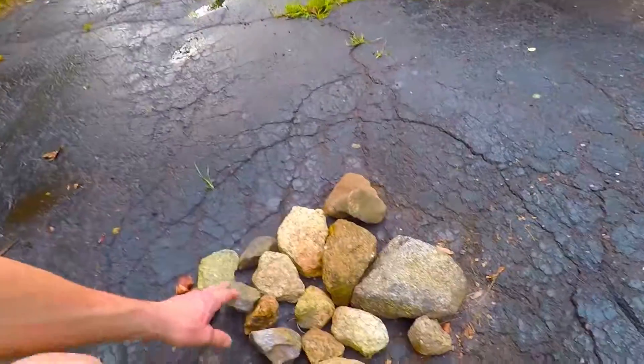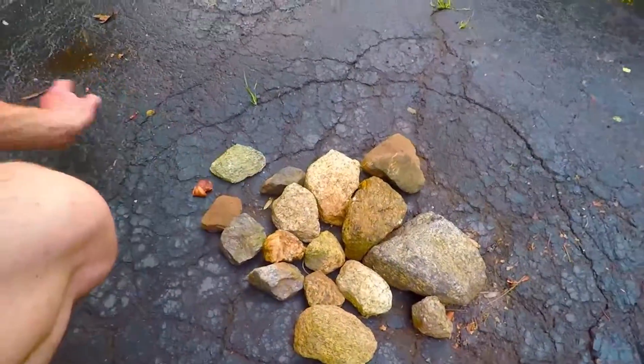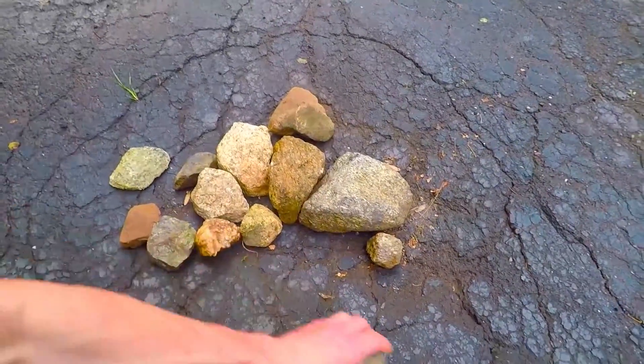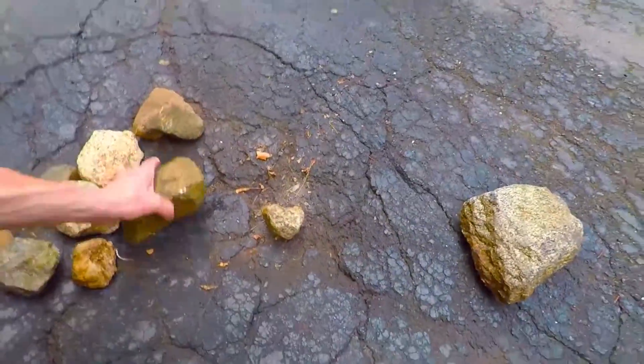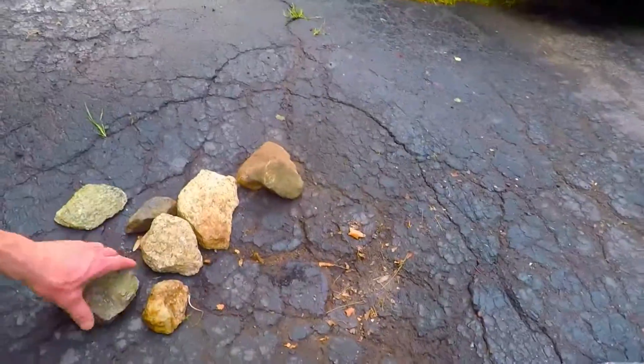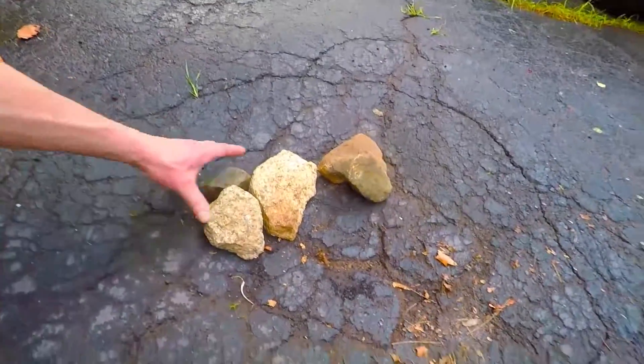I found some stones and I'm preparing. I'm going to remove them, put a thin layer of this asphalt first, fill most of the depression or hole with stones, and then pour asphalt. That bucket is probably not enough, but that's okay.